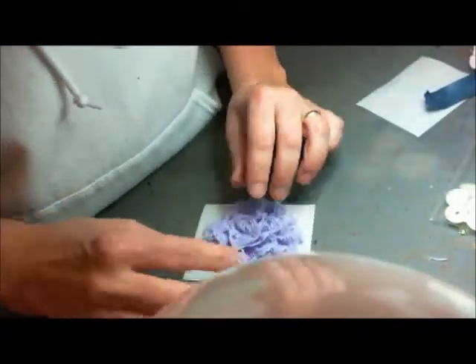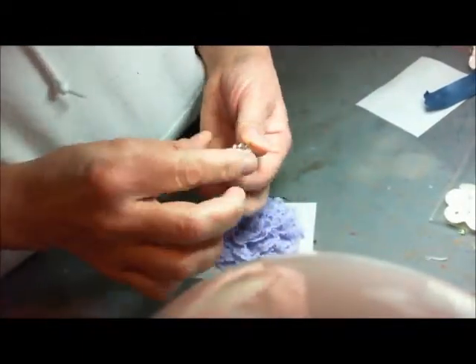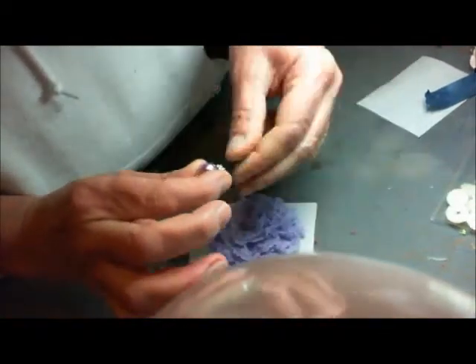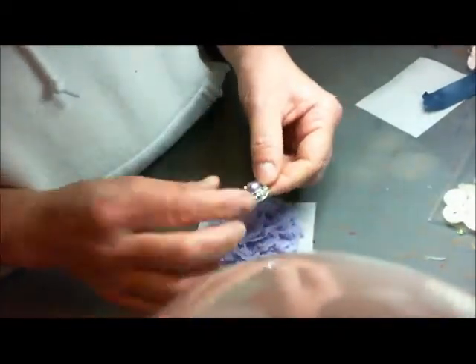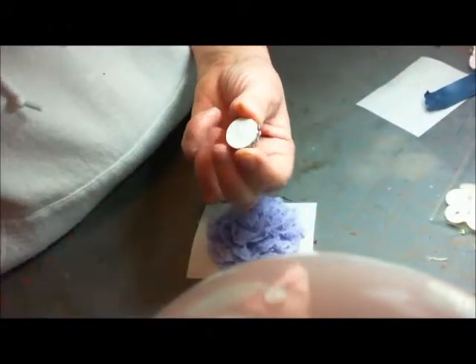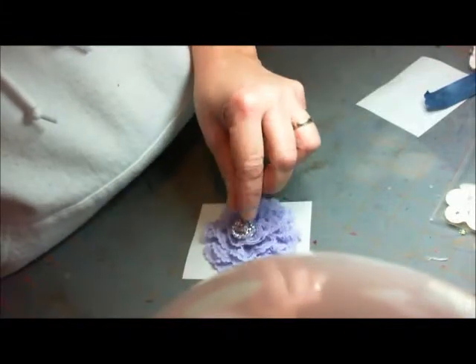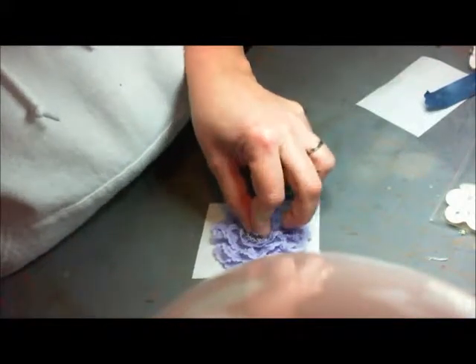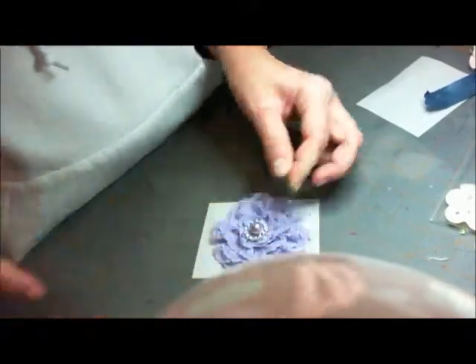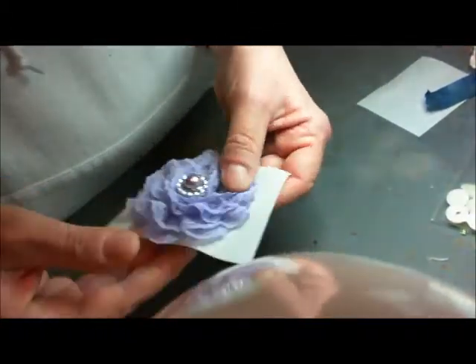I'm going to tuck that in there a little bit. For the center, I am using one of Saw Crafter's buckles with the little lavender pearl brads that she has — these are just gorgeous. And really, this is it as far as glue. Just put a little glue here and pop that in the center, and you have a gorgeous lace flower.